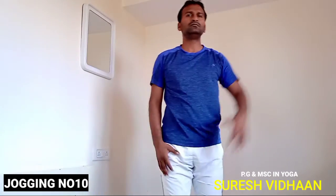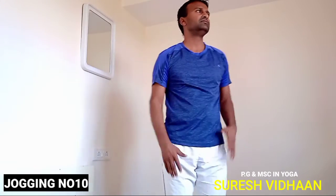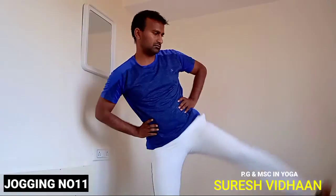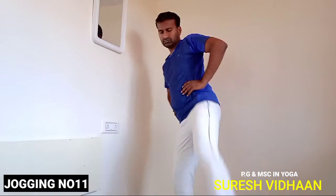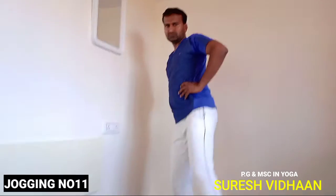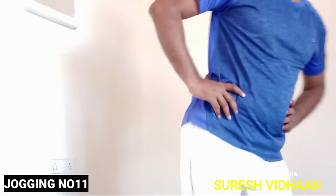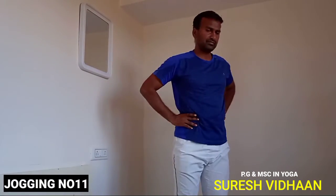After rest, continue the same jogging. Every 20 times, do three sets. For students, the same jogging for three sets. Introduce one new jogging per day so students get the benefit of different variations. Now: lifting the left leg up and down, left up and down. The more you are energized, the higher you lift. You can do 10 right leg, 10 left leg.